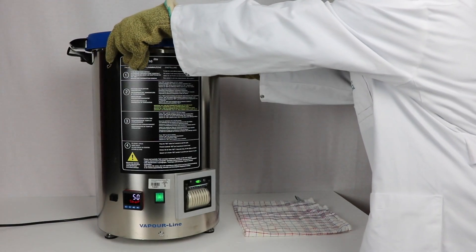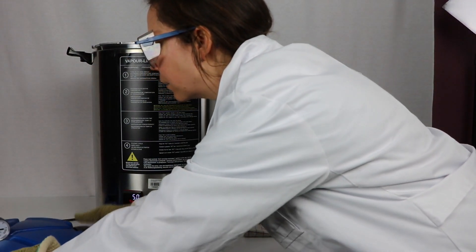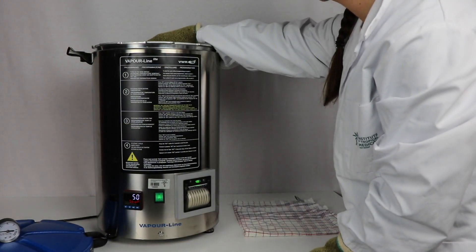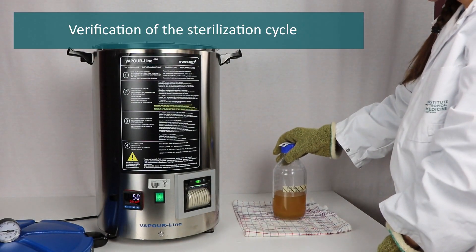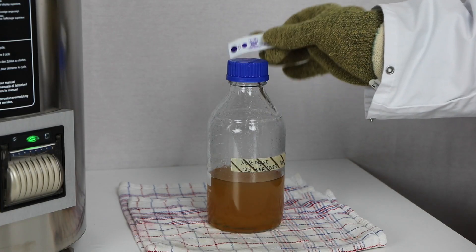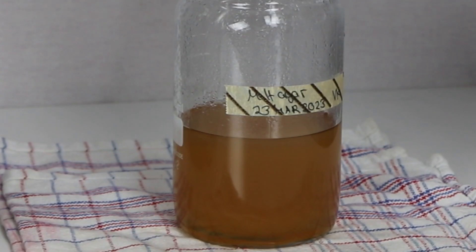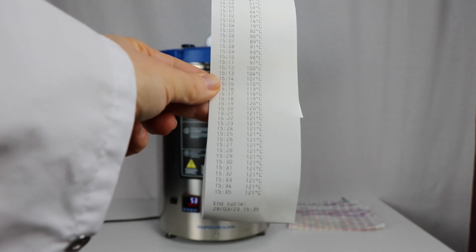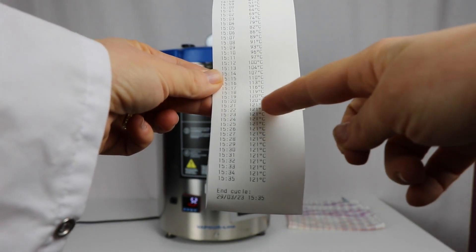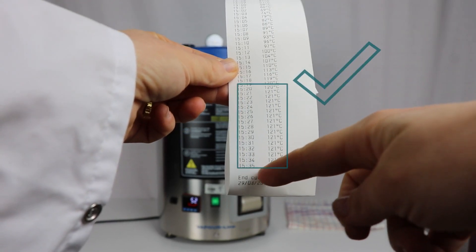Open the cover and take out the sterilized material. Verification of the sterilization cycle: verify the steam sterilization indicators and the steam indicator tape — dark brown or black lines should be visible after autoclaving. Verify the printout of the autoclave. Verify that the correct temperature was maintained for the correct amount of time.